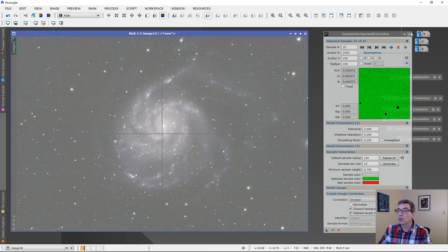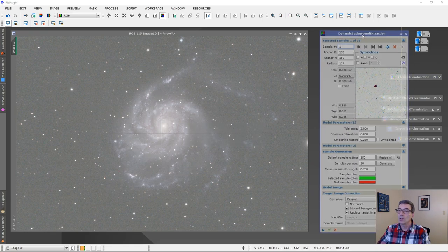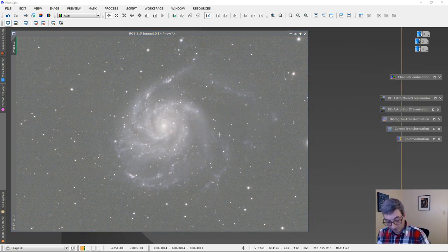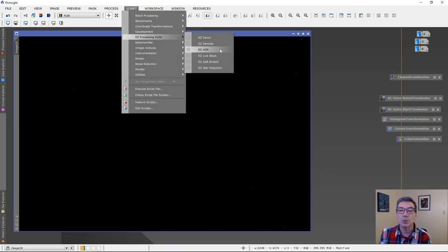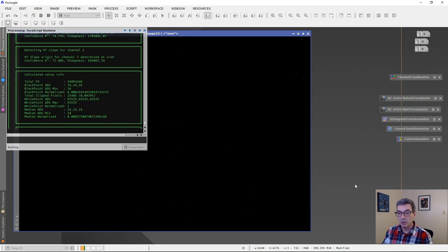That's made some changes. I close it and run the process a second time, this time using Subtraction. It did something, even if you didn't see much. Now I want to do a real stretch — not just a sample stretch — so I go to Script > Easy Processing Suite > Easy Soft Stretch. The colors are lined up nicely — red, green, and blue — so I just run it.